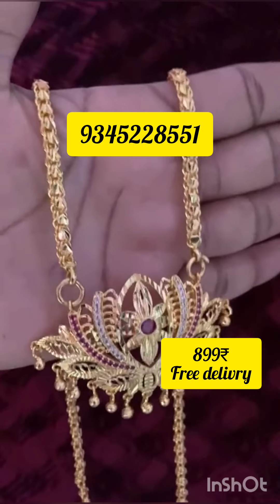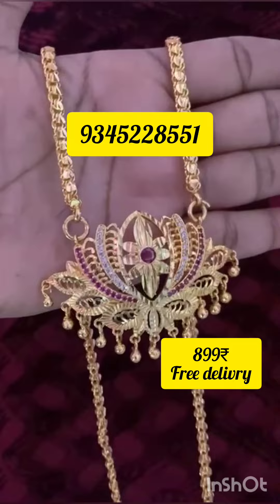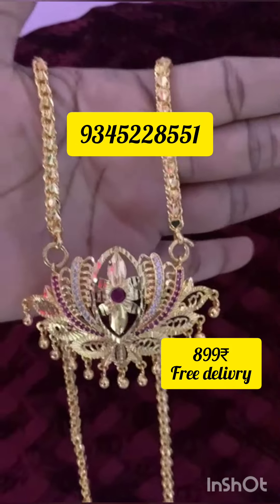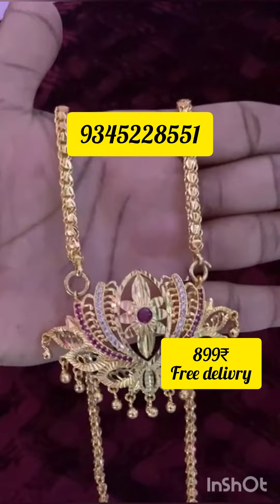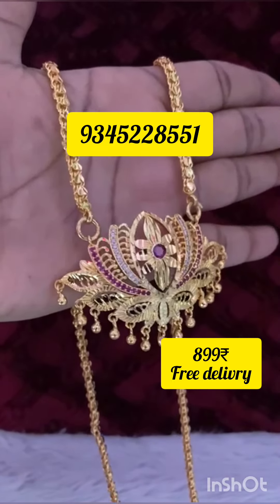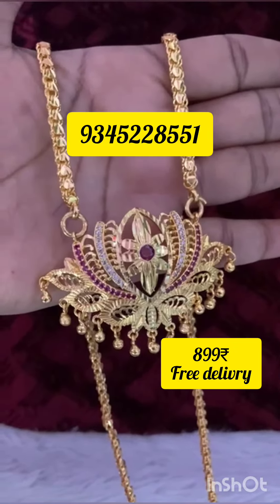You are looking at a dollar chain — this chain is 24 inches. You can see the price at the bottom of the screen. For customers all over Tamil Nadu, there is free delivery. For outside Tamil Nadu, shipping cost is extra.